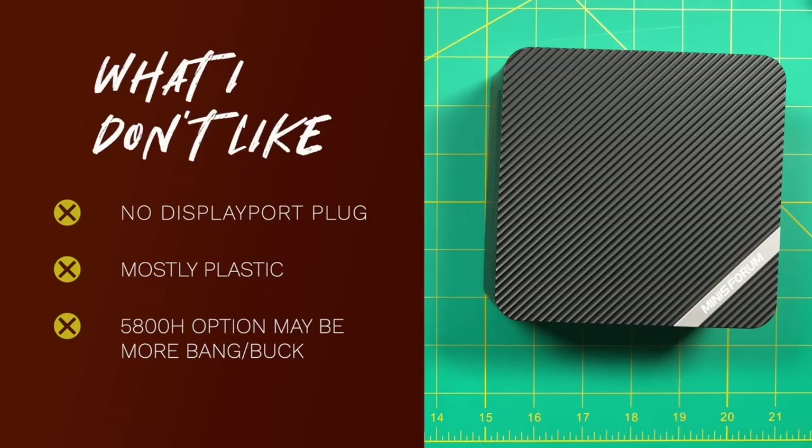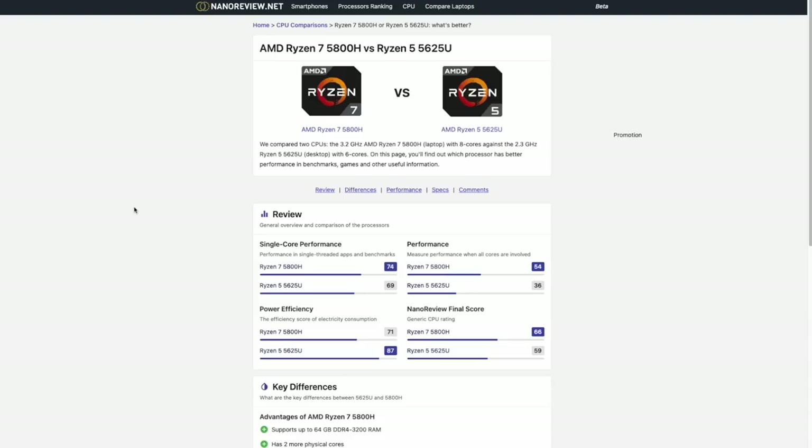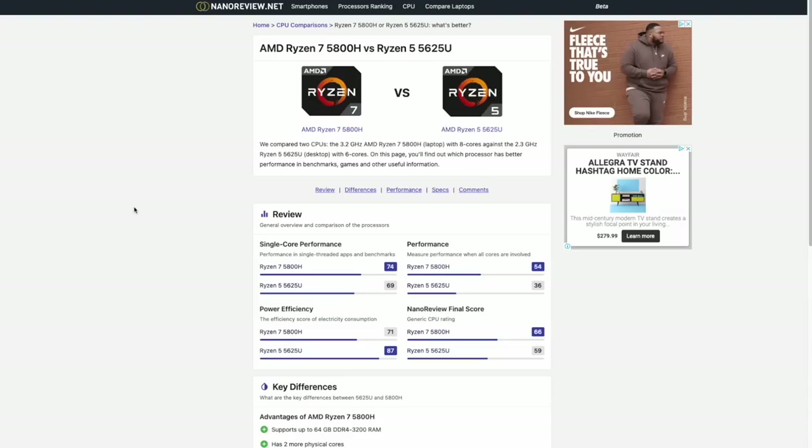Now things I don't like — fair warning, there are not many. The only things I could think of are that it doesn't have a DisplayPort plug — it has dual HDMI, but if your monitor only has a DisplayPort input this might be a bummer. Also, I don't like that it's only made out of plastic — some aluminum on the sides or top would give it a more solid feeling. And the last point is no fault of the mini PC itself, but the manufacturer is offering an upgraded option for only $50 more — you get two additional cores and much better benchmarks. Those two additional cores will also help with PS3 emulation.